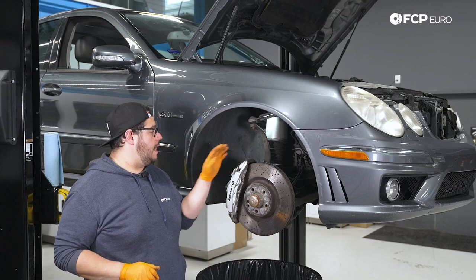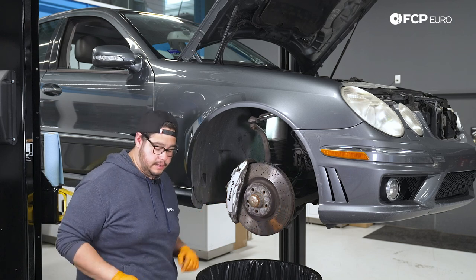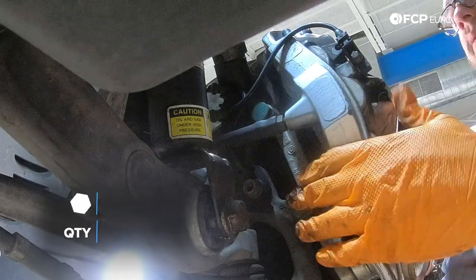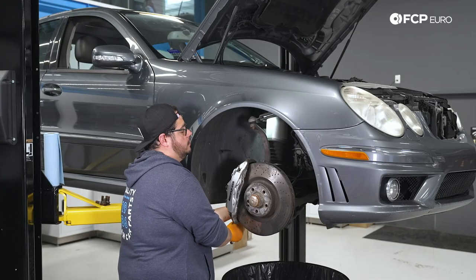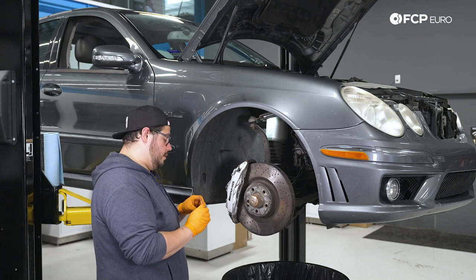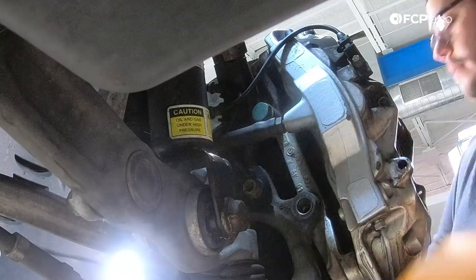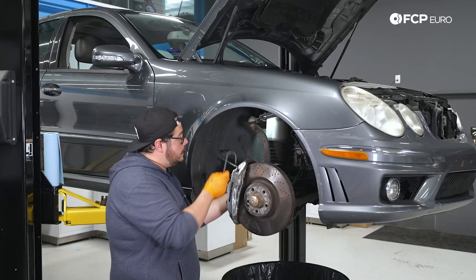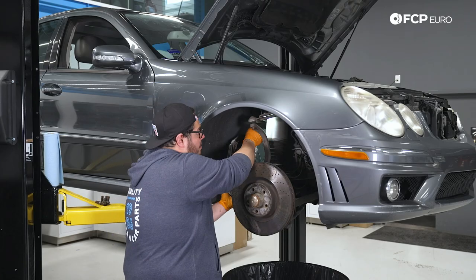Now we're going to remove our caliper to get to the rotor. We have two 21 millimeter bolts that hold the caliper to the carrier. I'm going to use my half-inch drive ratchet with the 21 millimeter socket to break those free, then switch over to my three-eighths drive ratchet to back them out more quickly. I'll get my caliper hook situated before I pull that last 21 millimeter out and hang it off the upper control arm.